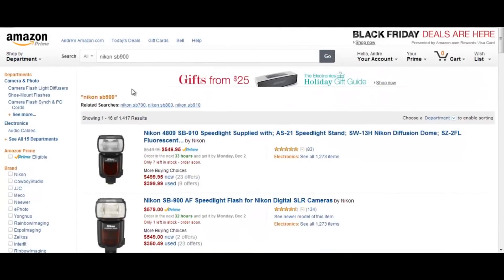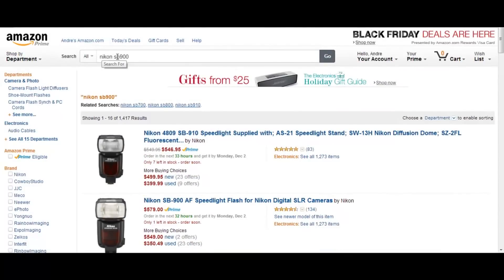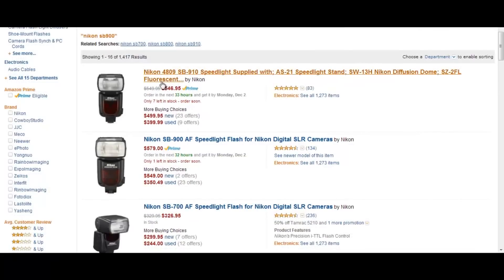The deal I'm talking about is for the Nikon SB 800. But first, let's look at Amazon.com — I typed in Nikon SB 900 and as you can see it's going for $546.95. The SB 900 is going for $579, which is odd — I don't know why it's going for slightly more than the 910. You can also pick up a used SB 910 for $399.